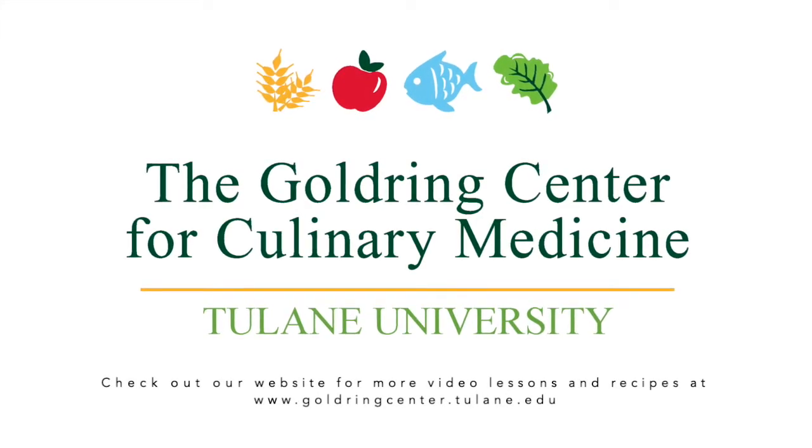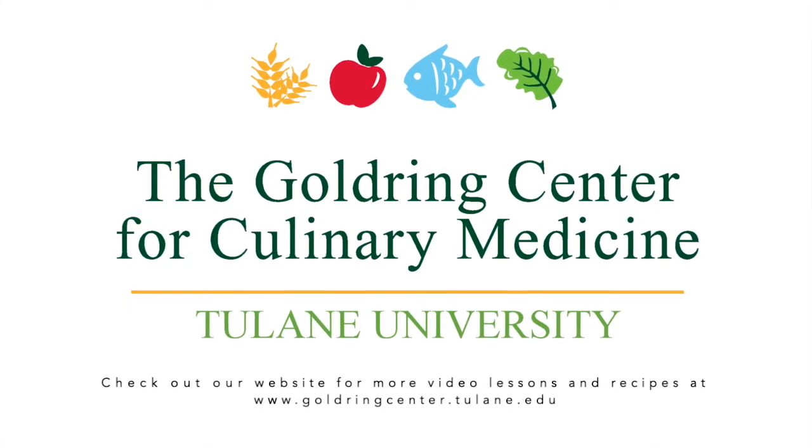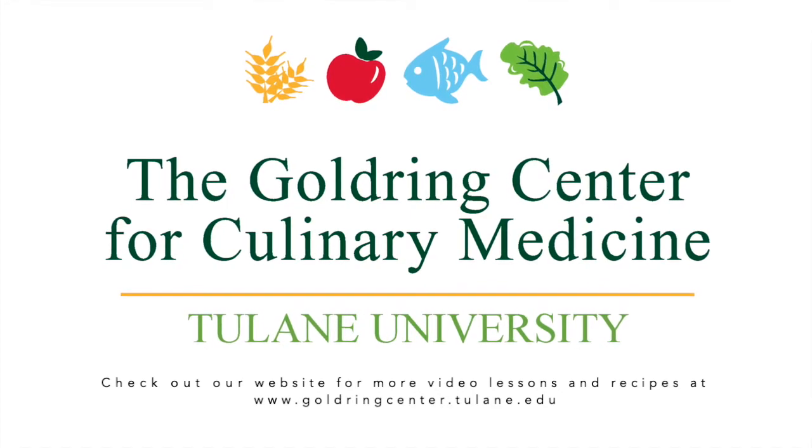Ready to get cooking? Check out our website for more lesson videos and recipes at goldringcenter.tulane.edu.